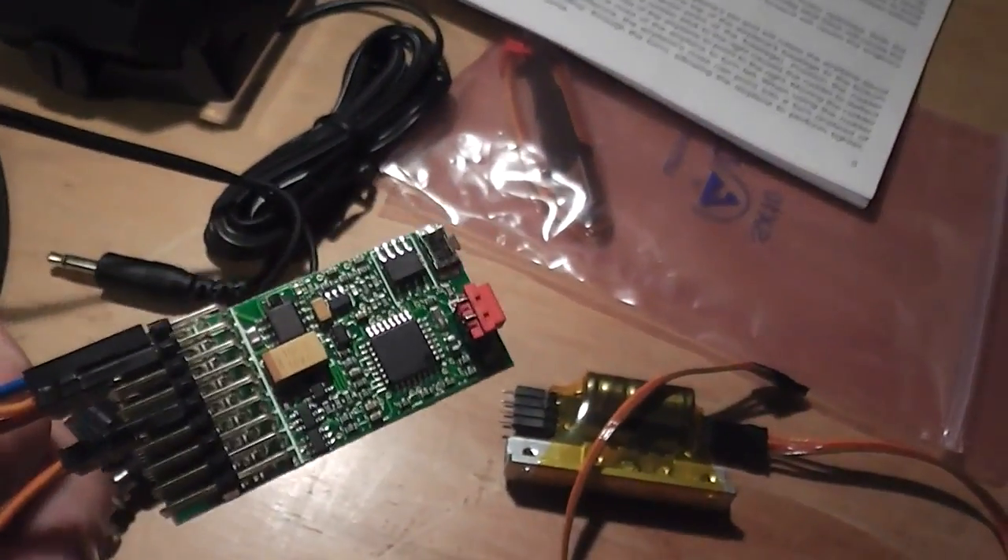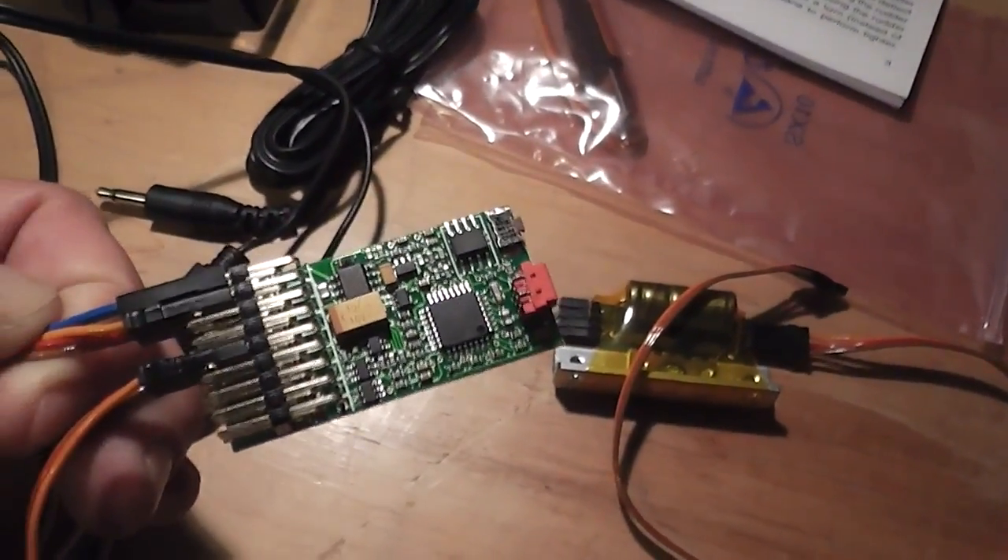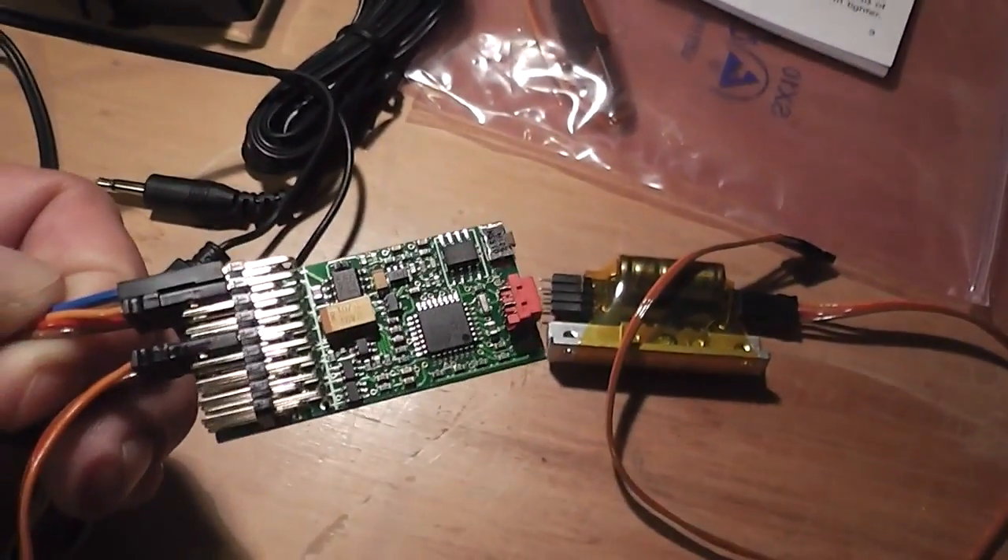Another thing I forgot to mention about this sound unit — actually I think it's the same with all of the Bernardini sound units that he produces.